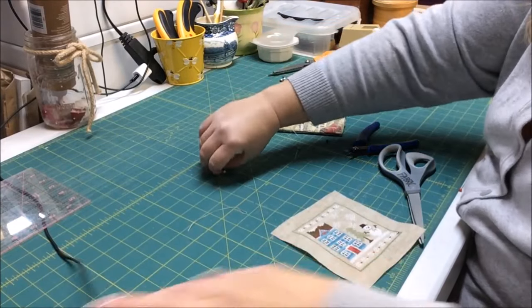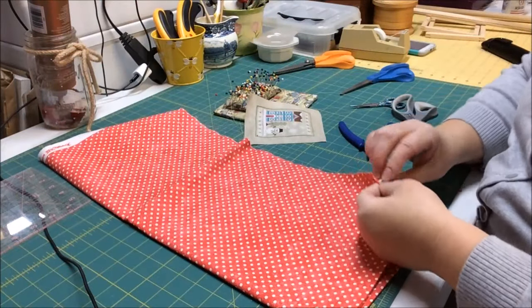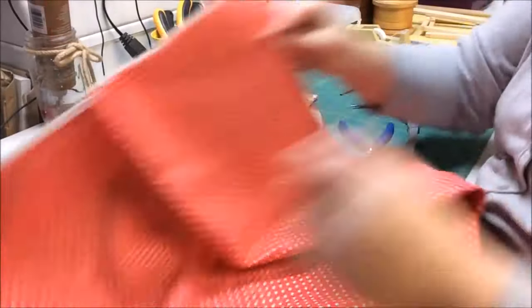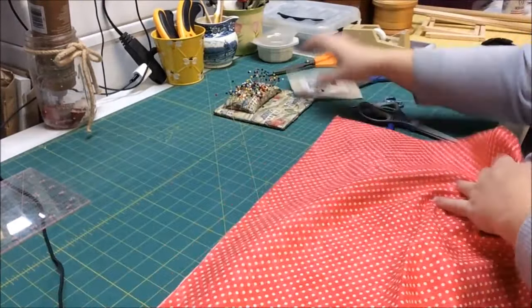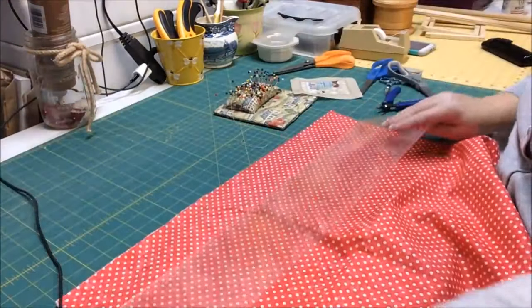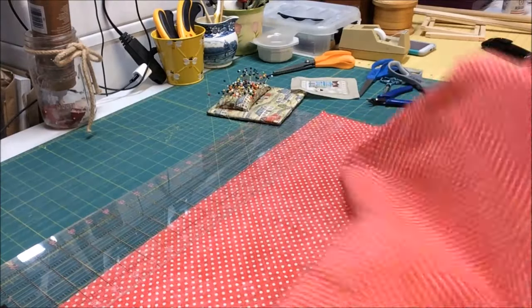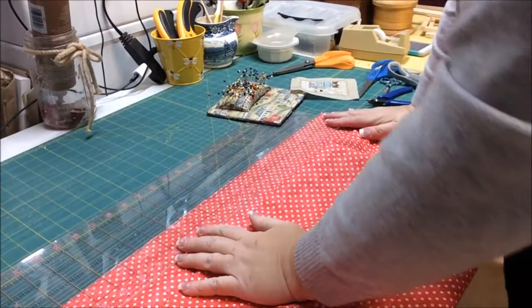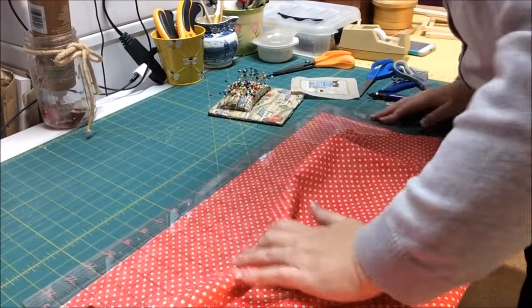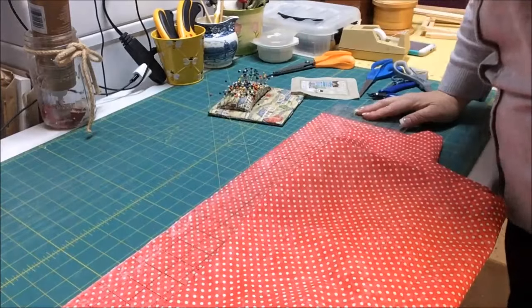The next thing we're going to do is cut our backing and side sashing fabrics. I'm going to cut a two-inch strip of fabric using the rotary cutter — because that's the way I roll. If you save your coupons from Hobby Lobby or Joann's, you can get a rotary cutter for not that much money, and it's worth it. The first thing I do with a new piece of fabric is even up the cut edge, because nine times out of ten it's not straight. I don't measure from the selvage edge — I measure from where they fold it onto the bolt.